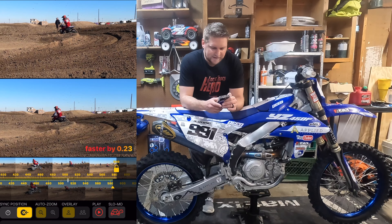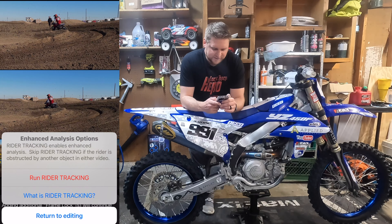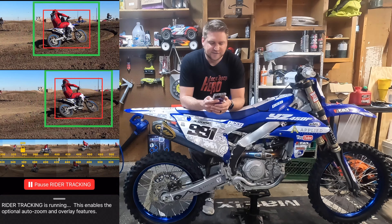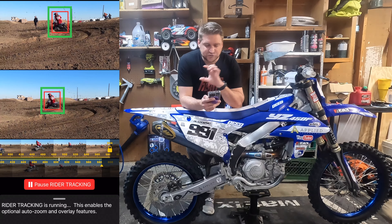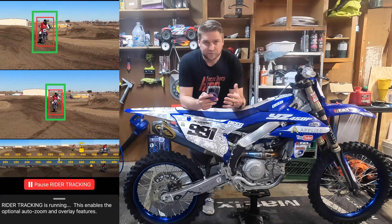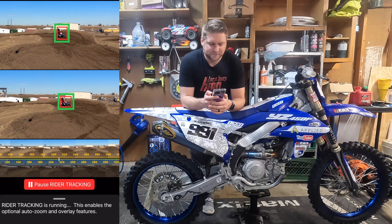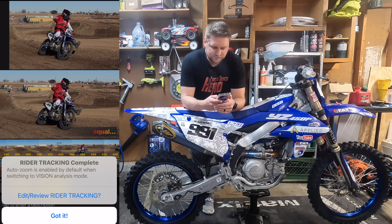So now we are going to run it back and actually throw in our rider tracking. So edit, and now we can do our rider tracking. We're going to run the rider tracking, and what you can see here it's setting the auto zoom — it's the AI doing what the AI does. So if you have more than one rider on the screen, it's possible that the rider tracking is going to miss or move over. If you go behind a tree or behind a jump or something, the app will lose you and not be able to track you quite as well. So it's very important when you're filming these that someone keeps the rider on screen throughout the whole duration of the clip.